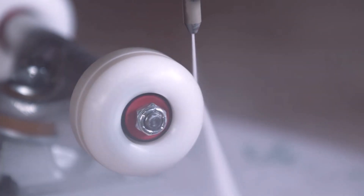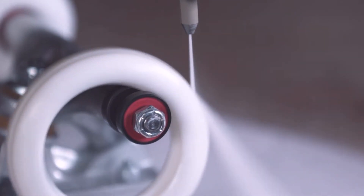A couple years ago we made a video using the water jet to spin a skateboard wheel until it stretched and blew up. It went kaboom.